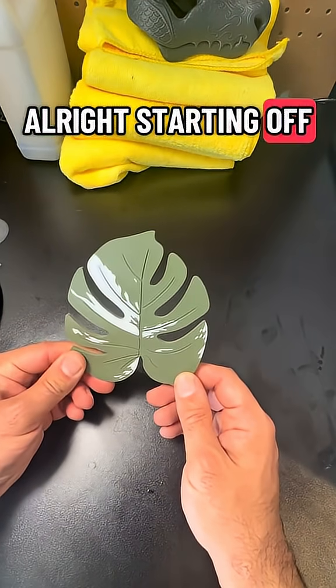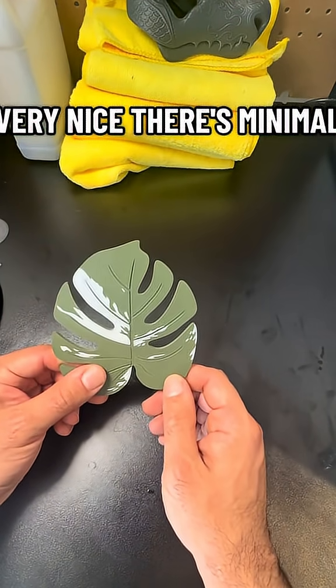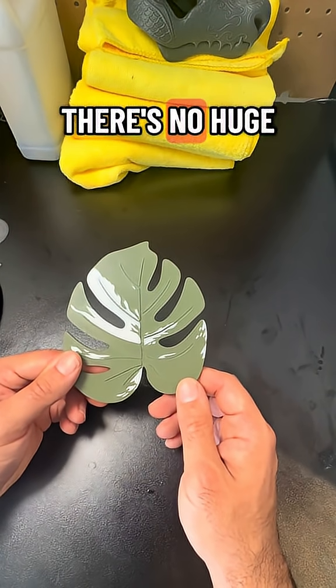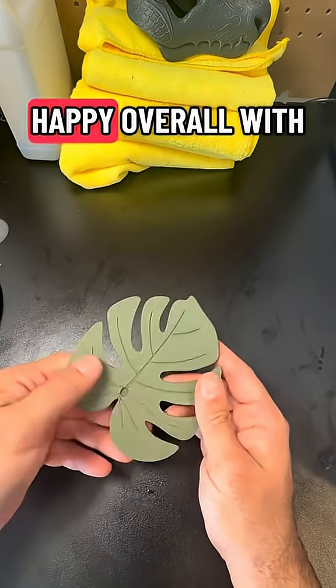Starting off with the leaf from the 85X, it came out very nice. There's minimal if any bleeding from the green into the white. There are no huge imperfections, and the back came out pretty nice too. So overall, pretty happy with this one.